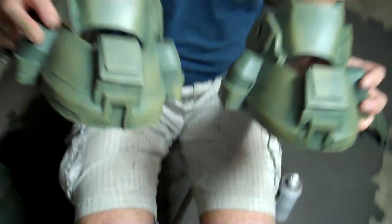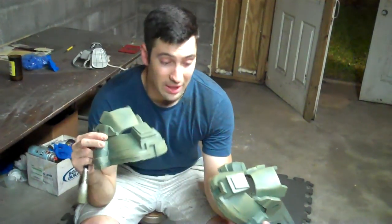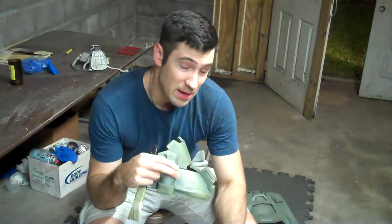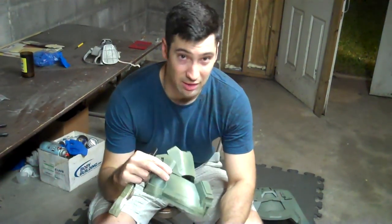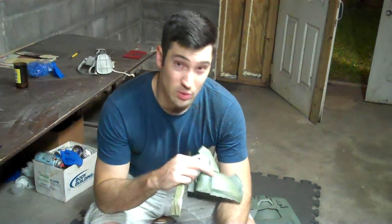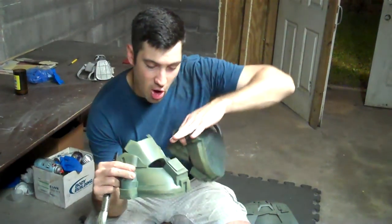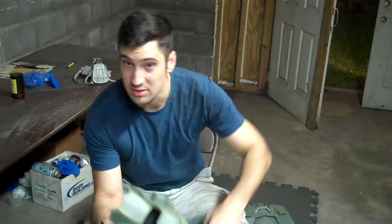Anyway guys, that right there is a quick tutorial on how to add some weathering to your armor. We're going to have another painting tutorial where I show you how to add battle damage to your armor. And after that, we're going to be doing a black wash with a dry brush — adding dirt and a little bit of char inside all the nooks and crannies and crevices of your armor. Till next time, take care. Smash that like button, smash that subscribe button — we'll see you next time.